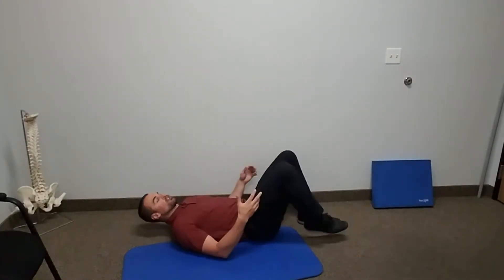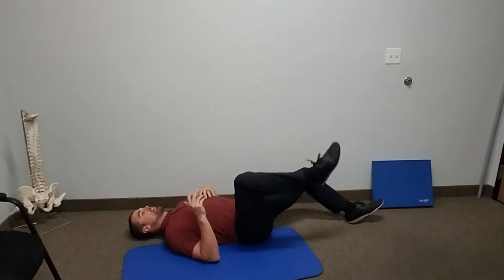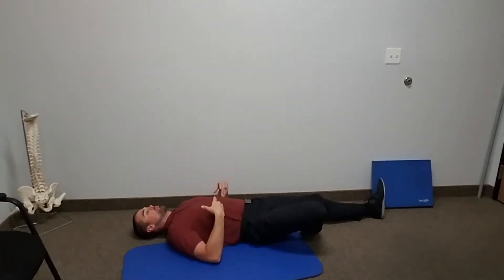This is our figure four glute activation. Lying on our back, we're going to sneak one leg underneath and make sure we have good tension in our trunk or core, from below our ribcage down to right at our pelvis. Make sure there's some good tension in here.